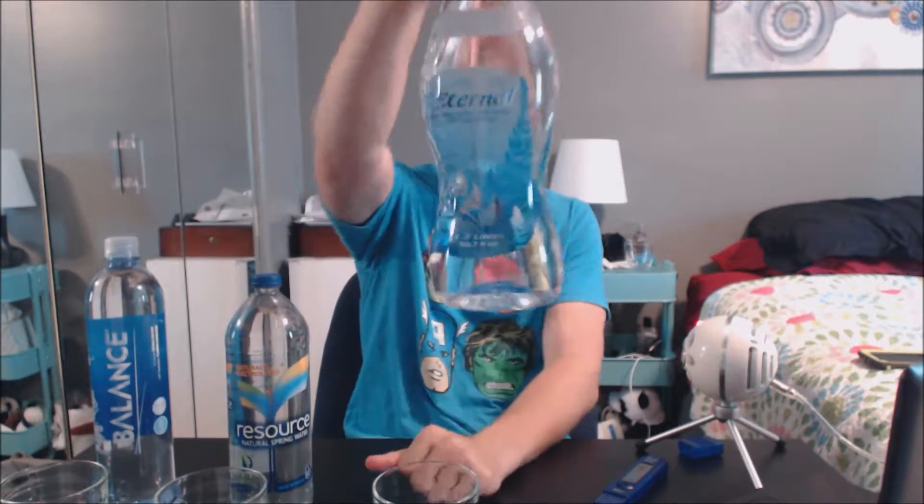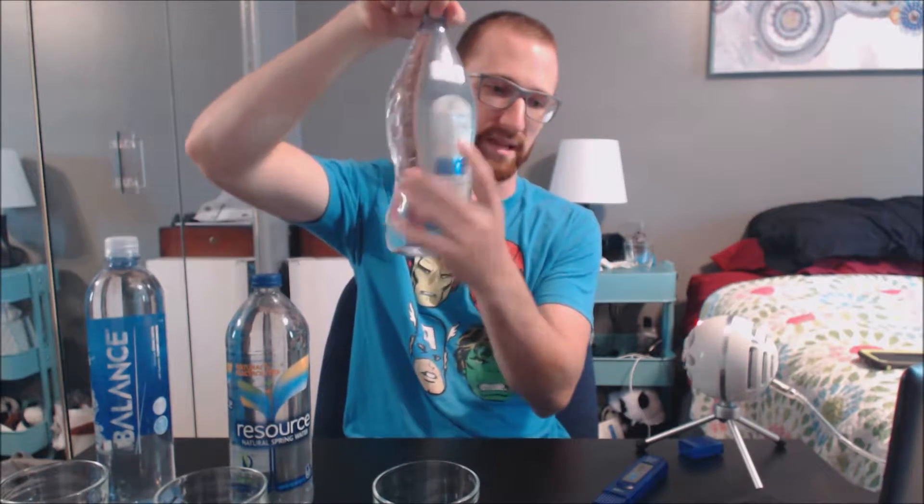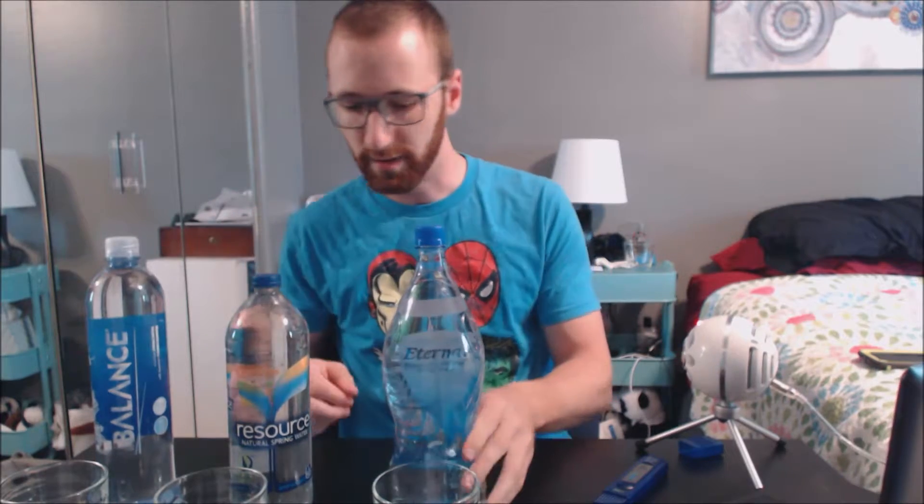This isn't to say they're necessarily different — we're going to go by what their label claims they are and try to make categories off those. So today we're bringing three waters: Balance, Resource — a natural spring water is what they claim — and then this Eternal spring water, with the label printed on the inside of the bottle. We're going to go ahead and test all three of these waters and do a little taste test. I've never had any of these waters or seen them until the point where we purchased them.